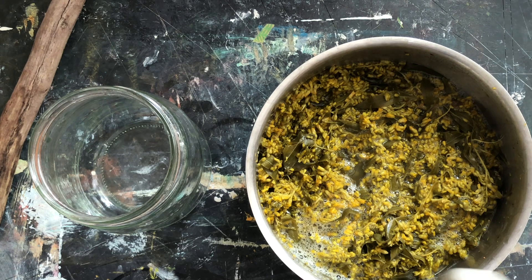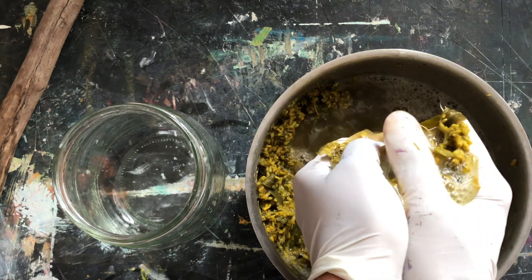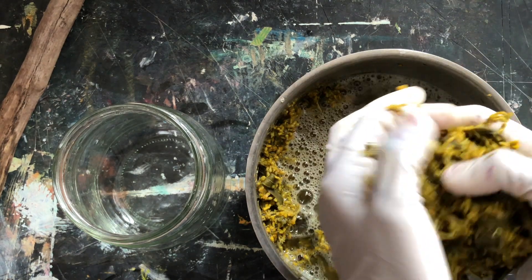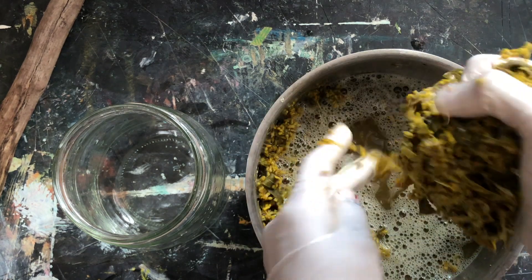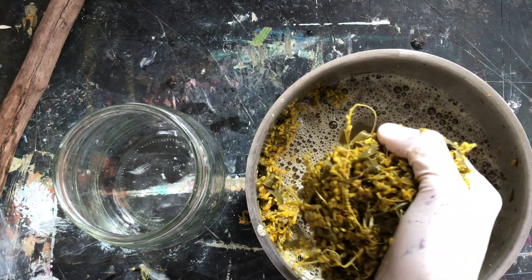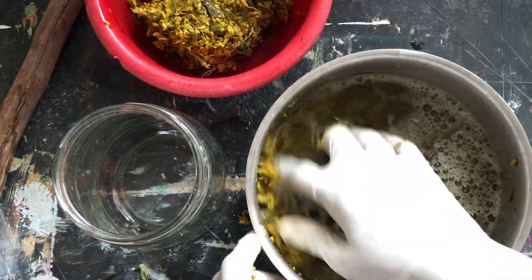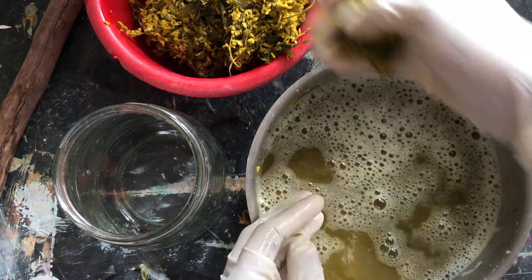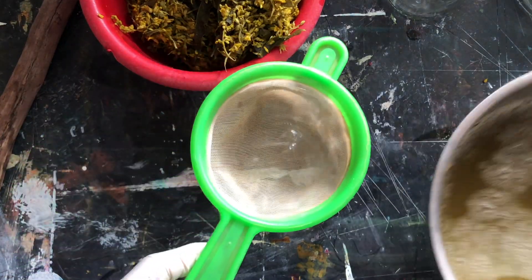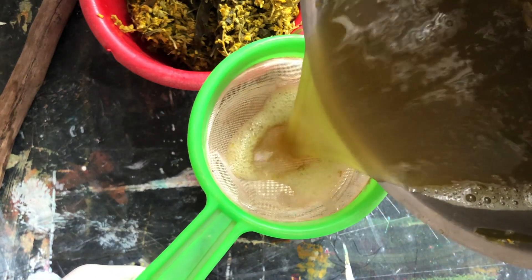Now the next stage is to separate the plant matter from the dye extract. I'm just going to use my hands to do this process, but you could use muslin cloth to do the same. Since I couldn't find any clean muslin cloth at this time I just went about like this — it's a very crude way of working but I don't mind. I'm going to squeeze all that rich dye juice from this plant as much as I can, and then use a tea strainer which can still catch all the fine and smaller particles.